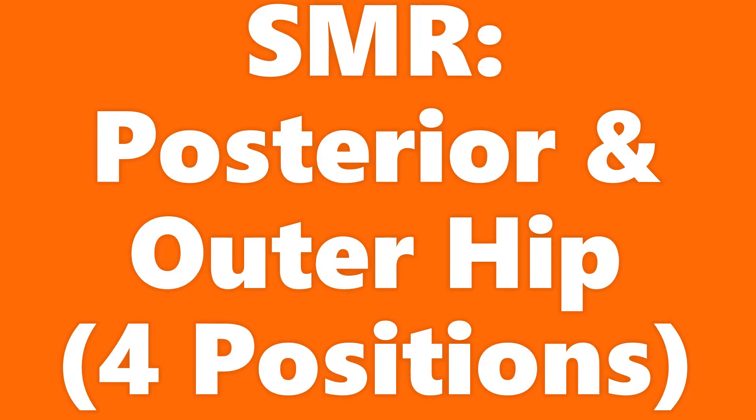Today, I'm going to share four positions of self-myofascial release for the muscles of the posterior and outer hip. Three poses for the piriformis and one for the glute medius.